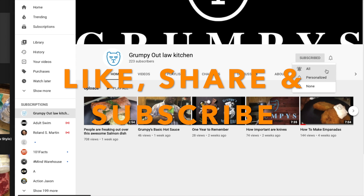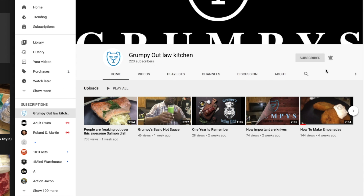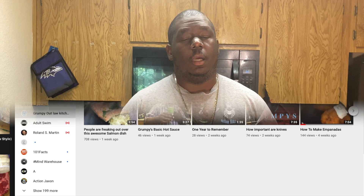Ring the bell to get notified of all the new videos that are coming out so you can be on top of everything. All right, let's jump back in — I'm Grumpy, welcome to the Epica Grumpy Outlaw Kitchen.